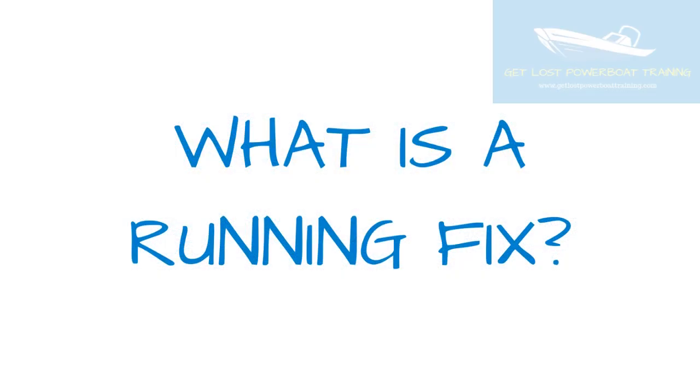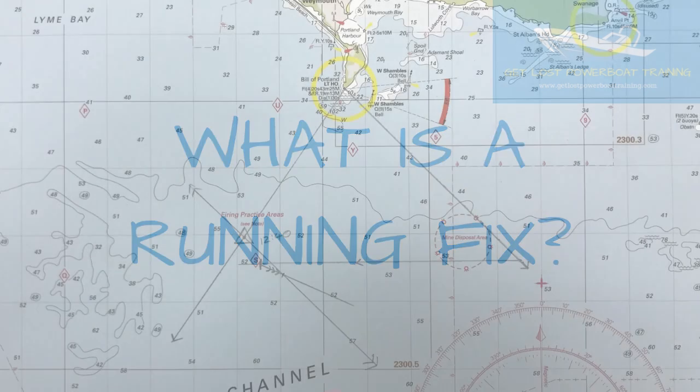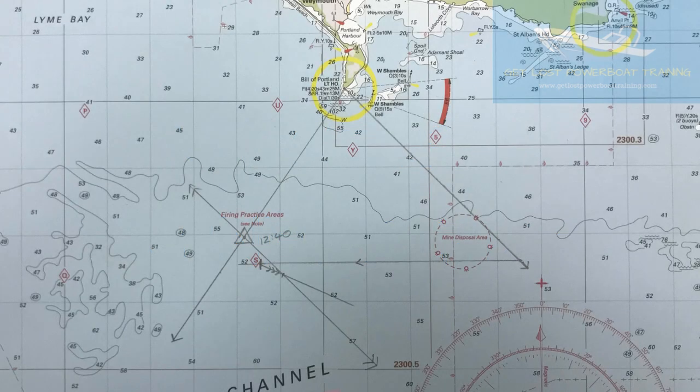So what is a running fix? A running fix is a navigational method for coastal sailing that involves the use of an estimated position along with bearings taken off of charted objects. Take a look at this plotted example that was done on a recent coastal passage as we were passing Portland on the south coast of the UK.